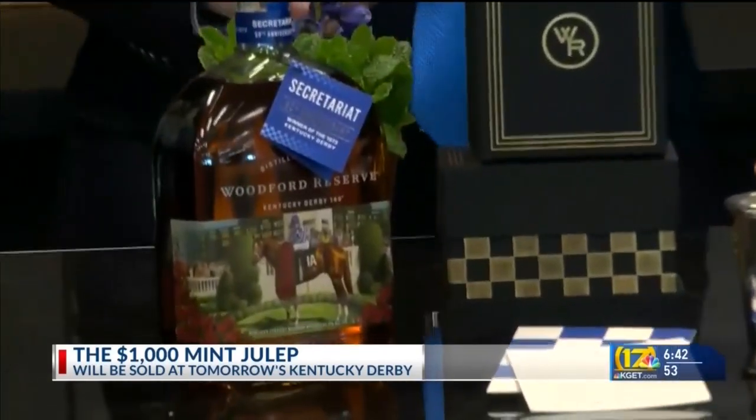We have some mint juleps here in studio. Let's send it up to Alex in the kitchen. No one wants to spend $3,500 on a mint julep. Of course, we want to say that that money is going to a good cause.